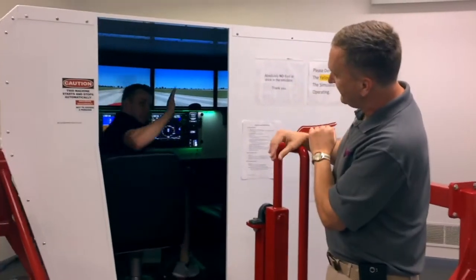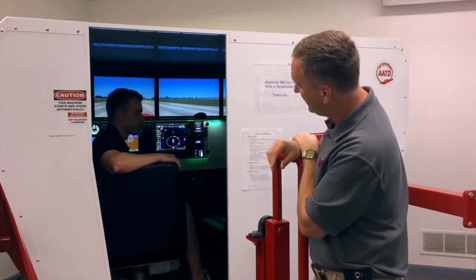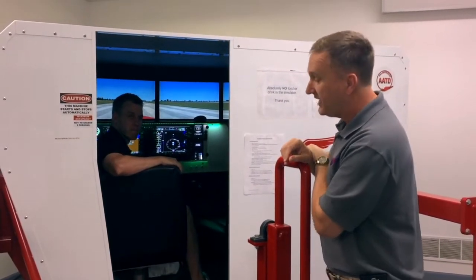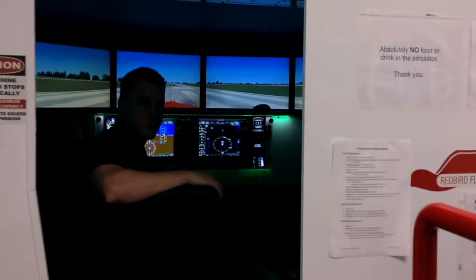You can see right here, Alex. Turn around and say hi, Alex. Hello. Alex is actually flying the Cessna 172 with the glass cockpit. With that, I'll let Alex talk about what the airplane or the sim can do and the use of it.